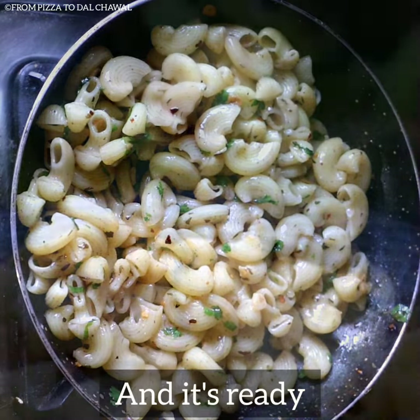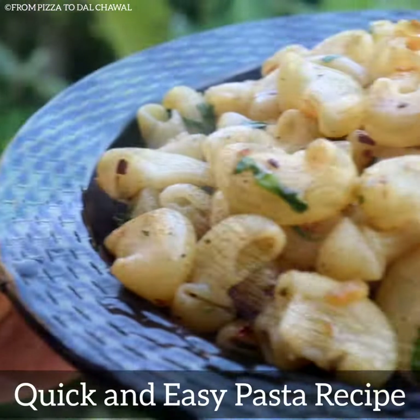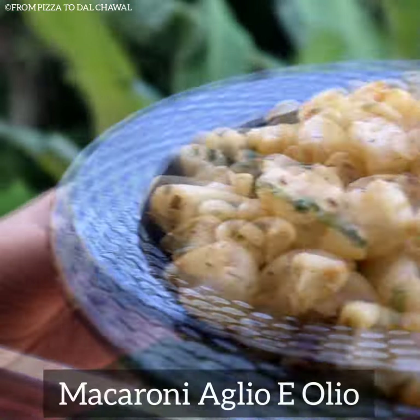Our quick and easy macaroni aglio olio is ready. I have used whole wheat semolina pasta here — you can use normal pasta. This is a bit healthier.